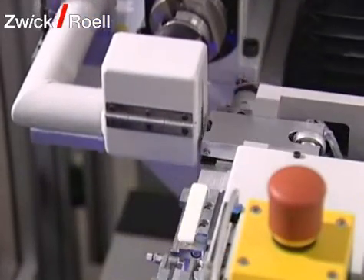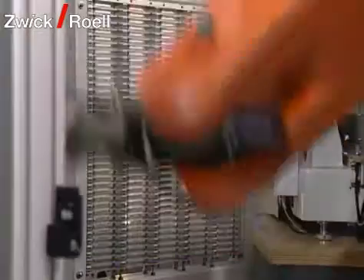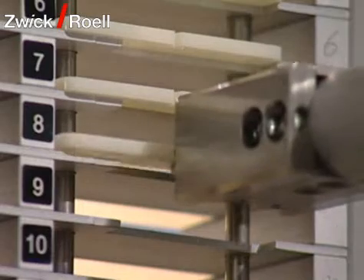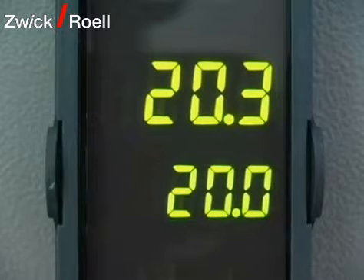After notching, the specimen is taken over by the robot again and placed in the interim magazine for a rest. The notched specimens are temporarily stored in the interim magazine until either the pre-selected temperature in the temperature chamber has been reached, or the resting time of the specimens after the notching process has passed.